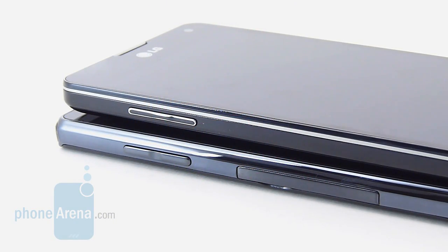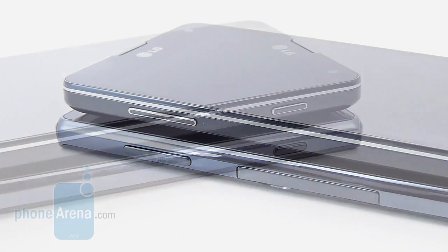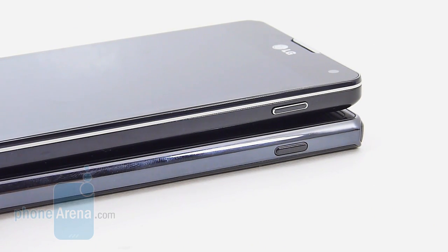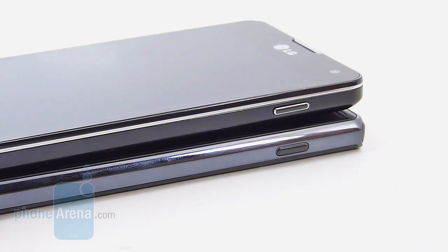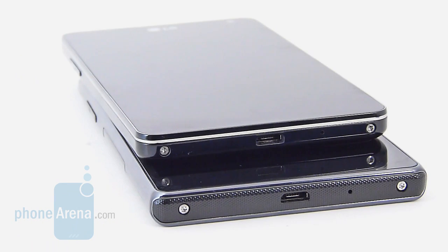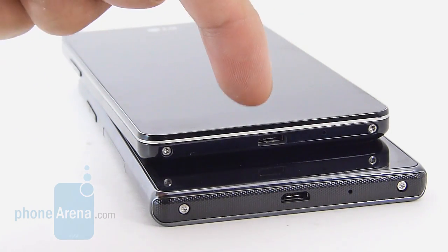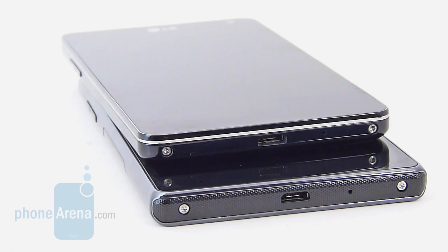On the left edge of both phones, we find their volume controls. We prefer the one on the Sprint version — it's more pronounced and has a more responsive feel — but the AT&T version packs Micro SIM and Micro SD card slots hidden behind a plastic flap. On the opposite side, we only find their dedicated power buttons. The Sprint version has the more distinctive feel, but on the AT&T one it doubles as a notification light, glowing red for notifications. Both feature microphones and Micro-USB ports for charging and data connectivity, and you can get video output functionality with the aid of an MHL adapter.